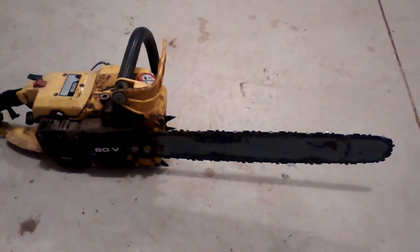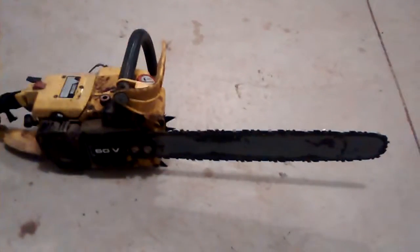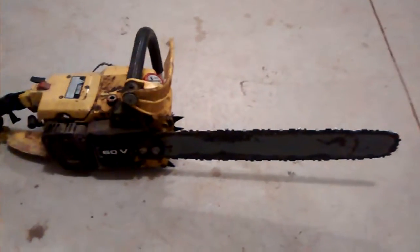This is a vintage John Deere 60V chainsaw. I've got this thing for sale and we'll kind of take a look at it together. The saw turns over with compression, but it does not run at this time.